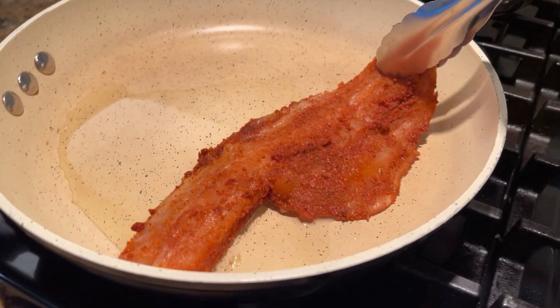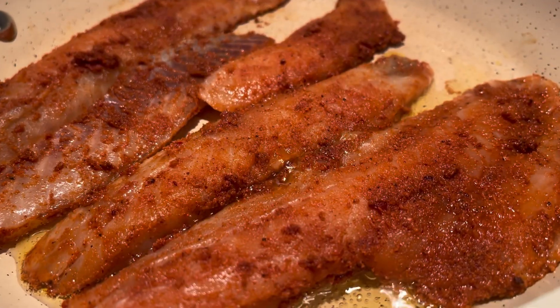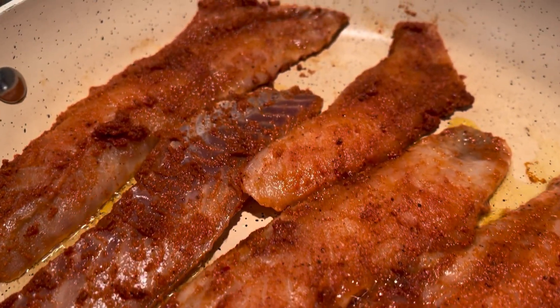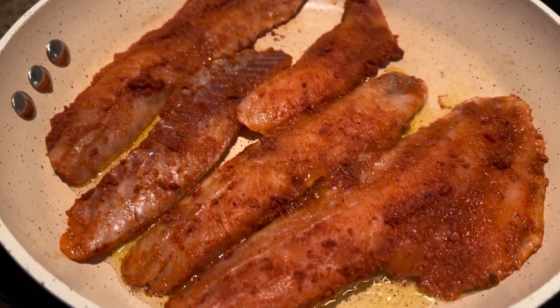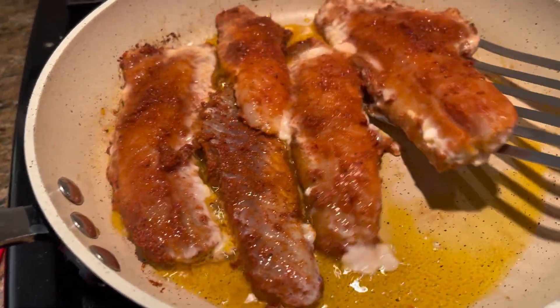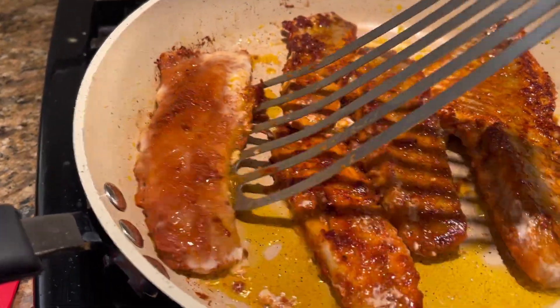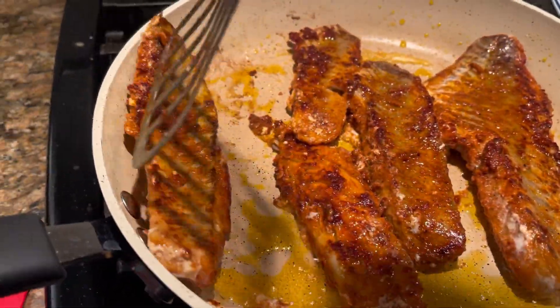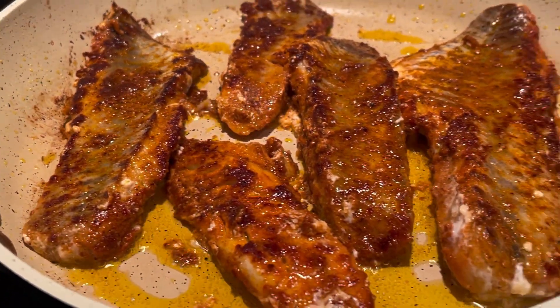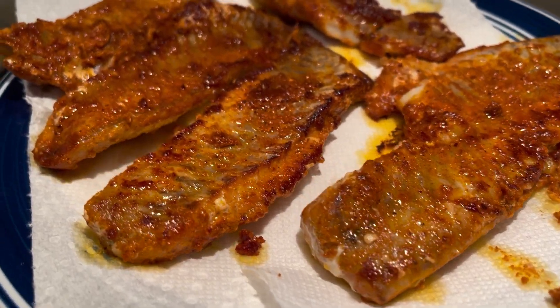Next, we are going to pan sear our fish two to three minutes each side. Now we are going to remove them and let them rest.